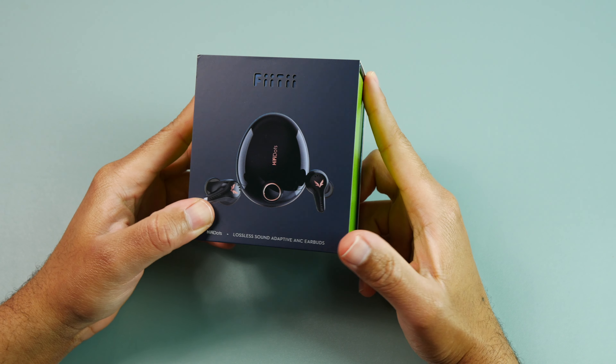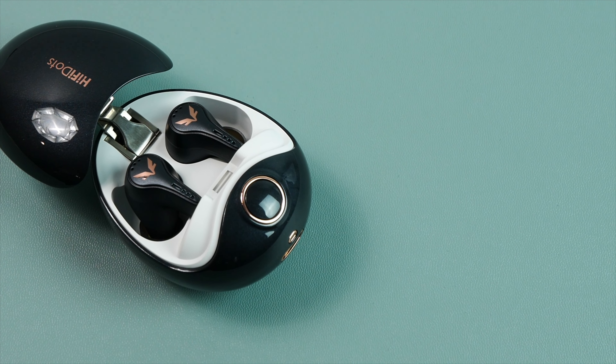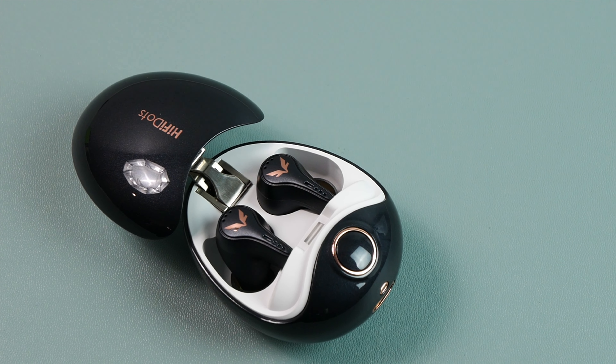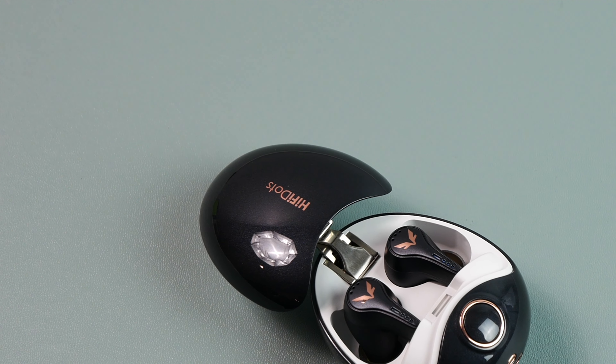In terms of ANC performance, these have two different modes: mild noise canceling and strong noise canceling. Mild really doesn't cancel out much, and strong does increase the strength some, but I would not say these are on par with the AirPods Pros or higher end Sony ANC earbuds. They'll do okay reducing sounds around you when playing media at about 30 to 50% of max volume, but they aren't the best for ANC without playing media.